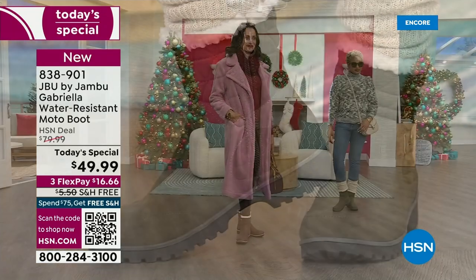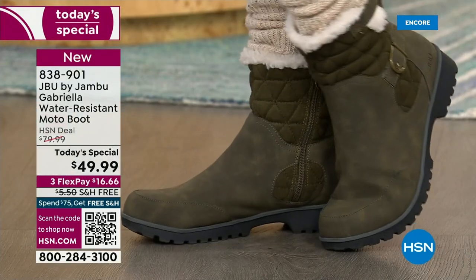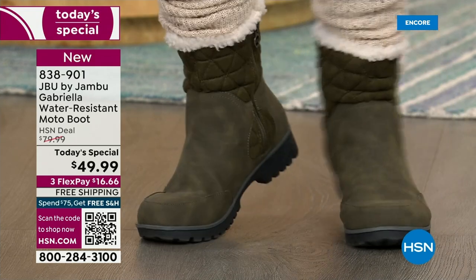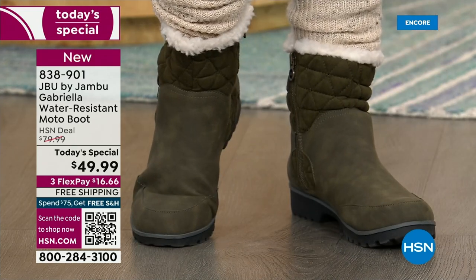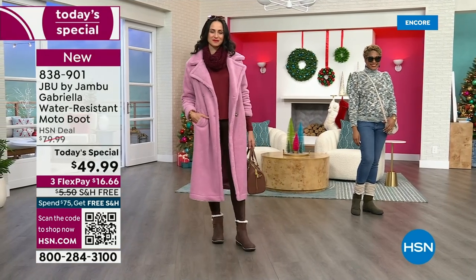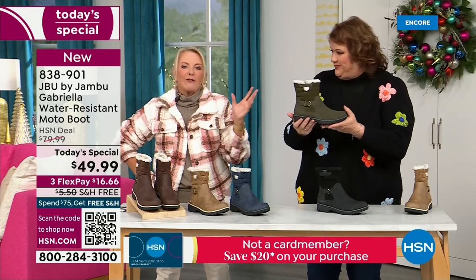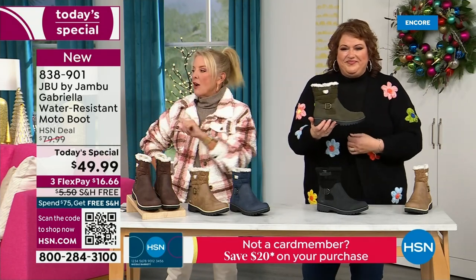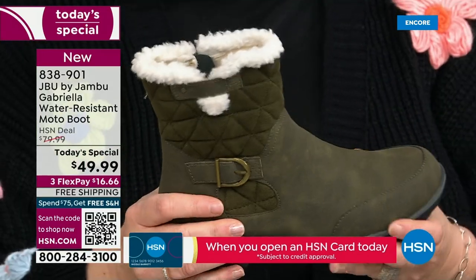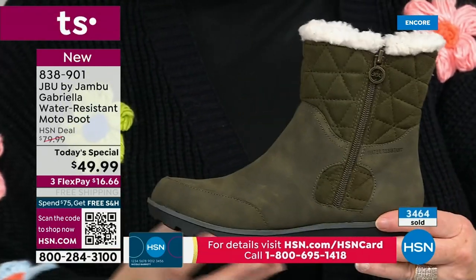That olive green — I love the olive. It's the perfect shade, the deeper tone. Sometimes olive green can be too dark or too bright, but this is the perfect olive green. And by the way, that is the most limited color of the entire day. So if you really want to try a different color, something I bet you don't have, really try the olive. The navy obviously works with denims as well.